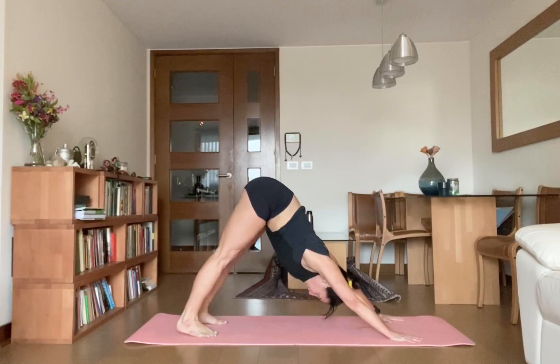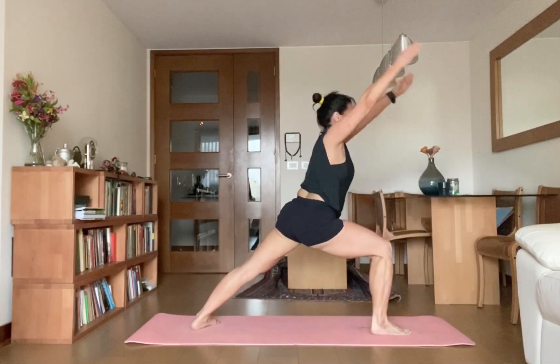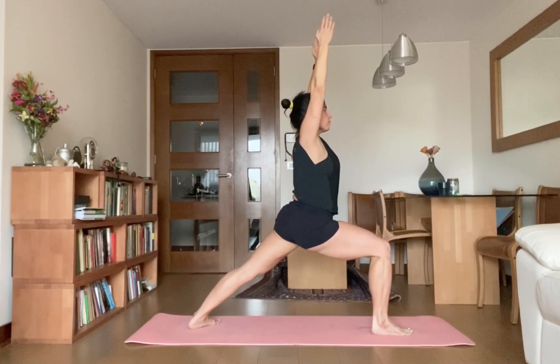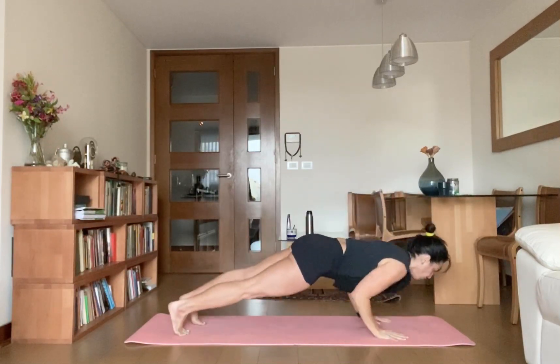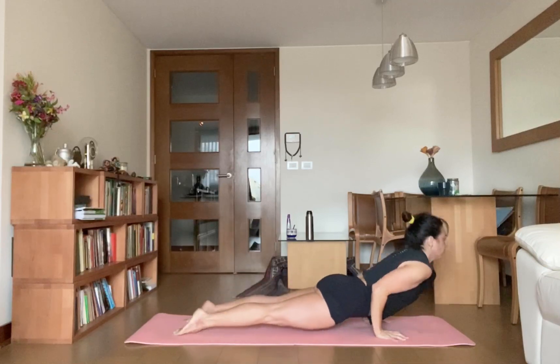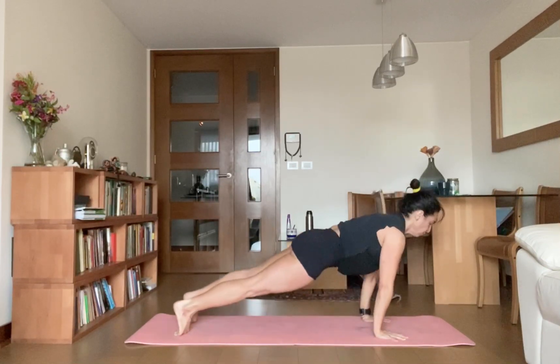Inhale, take your right leg forward. Go for Warrior One. Very good. Drop your back heel onto the mat, don't lift your heel. Exhale, drop your palms down, take your right leg back, go for Chaturanga Dandasana. Inhale, upward facing dog. Exhale, downward facing dog.